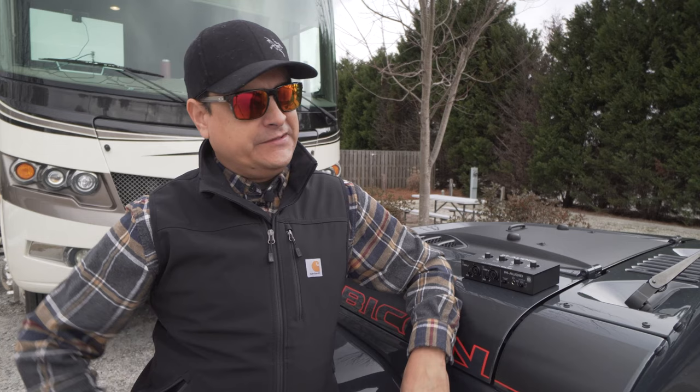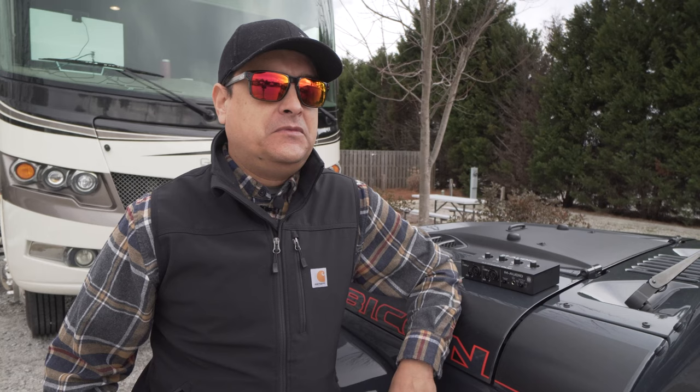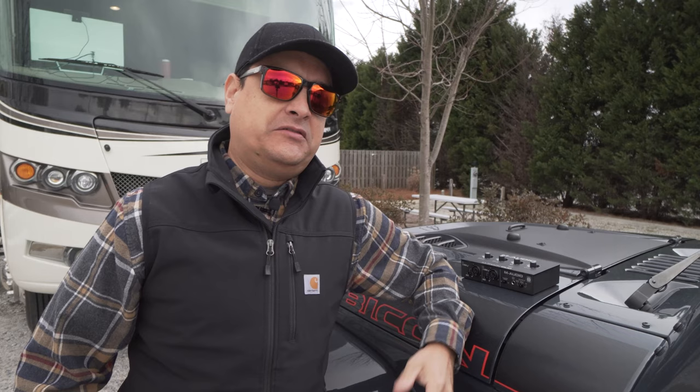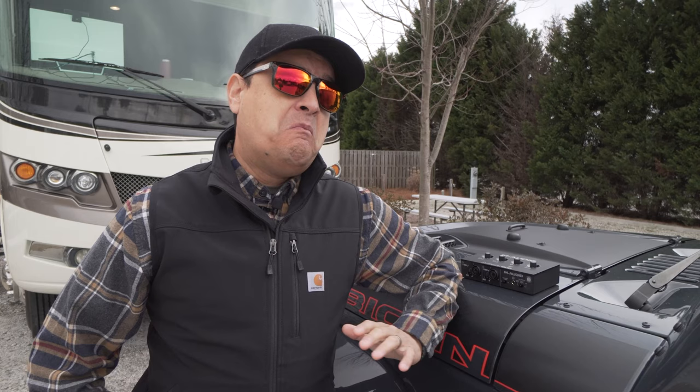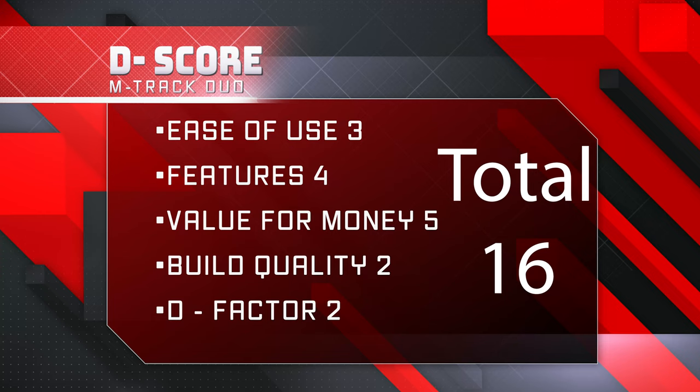D-Factor — the overall coolness — is it a showstopper? I'm going to give it a two out of five. It's a piece of kit nobody's ever really going to see. You're probably not going to post Instagram pictures of it. But it's something worth having, especially if you don't have anything else and you're new to the segment. That gives us a total D-score of 16 out of a possible 25, which I think is about average for where this thing should be.